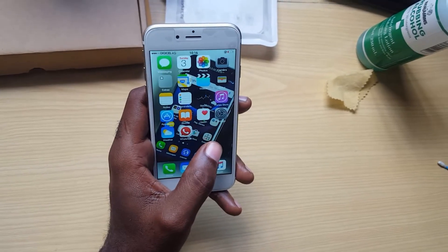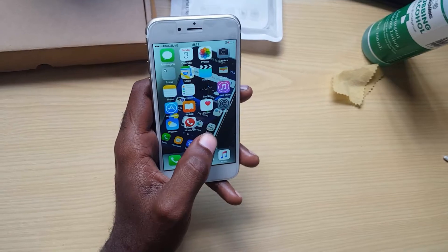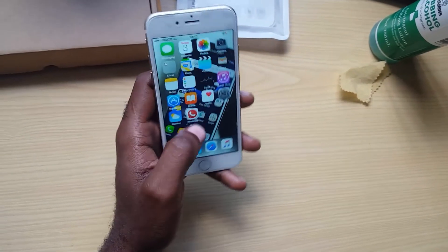This is the 6s, the latest edition as of the time of shooting this video. What you want to do first is to actually backup. Once you have done your backups, you go to Settings.